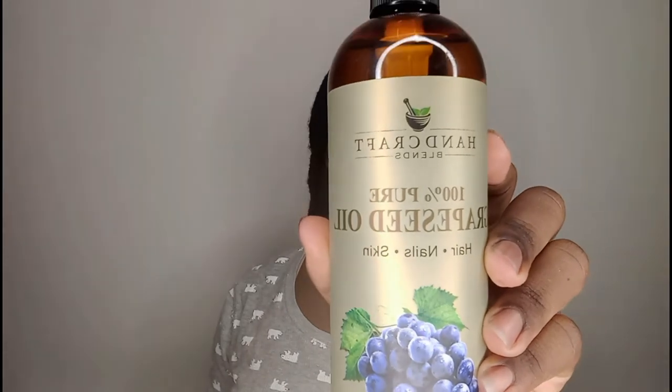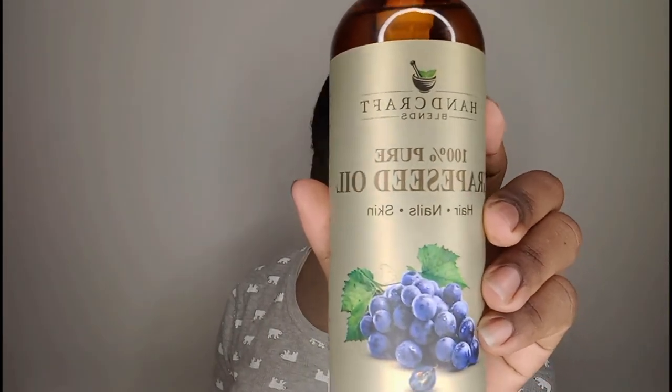The first thing I'm going to do is use this grapeseed oil that I got off Amazon — it's used for your hair, nails, and skin. I'm using it to oil the shaft of my hair. I just squirt a little bit in my hands. I parted it into three sections: the left side, the right side, and the back. I'm using the oil to give my hair a little shine because I haven't done this in a while, so my hair definitely needed that.